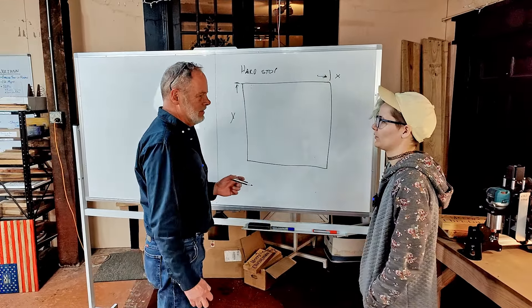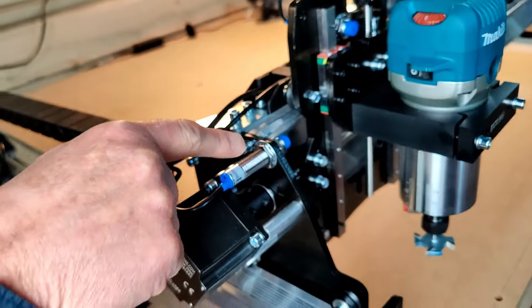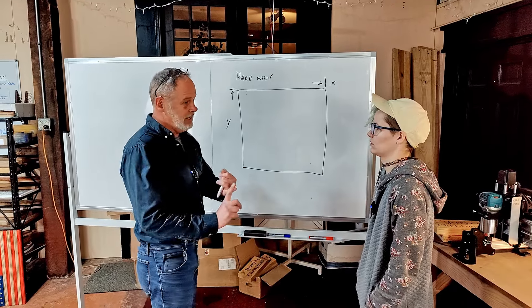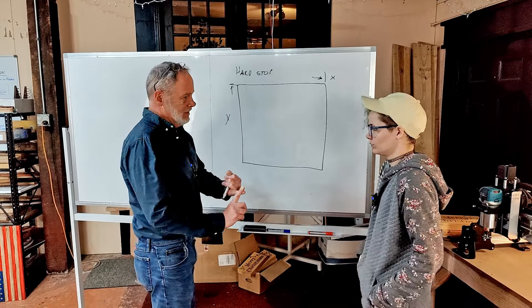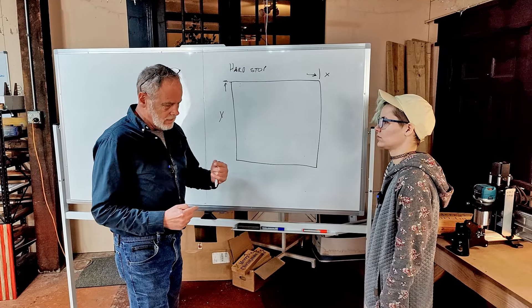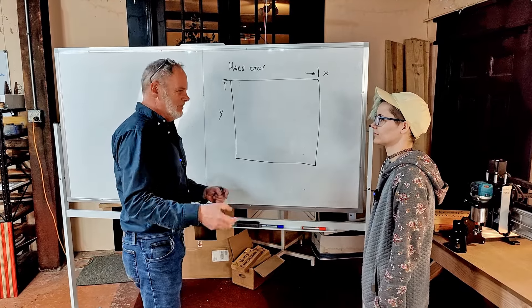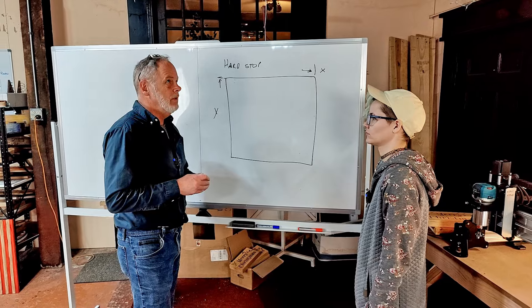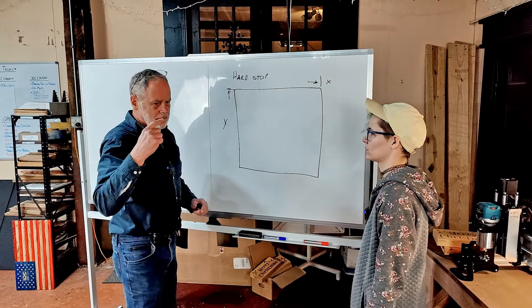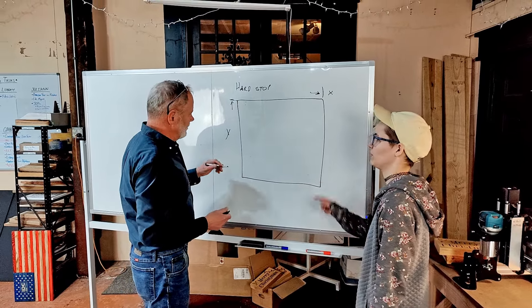What are the soft stops then? That's where the homing switches come in. There are two reasons for homing switches. Number one is to stop the machine from hitting the hard stop. When you're telling the machine to go somewhere — either through G-code or manually — it will just keep going and going until it hits the hard stop, but the control software is going to think it's still moving.